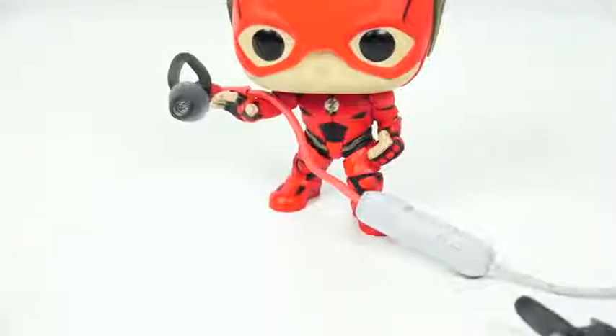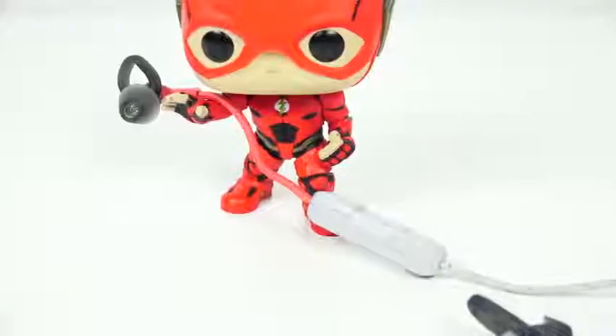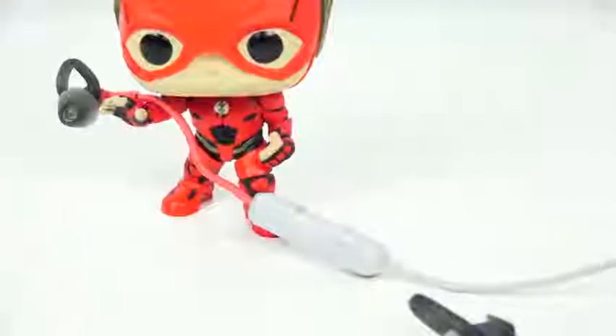These are stylish workout earbuds that you can also wear on the go, and they do a fantastic job. Trust me, you'll absolutely love them. You've got a braided cable earbud all the way through, and it comes in three different colors: blue, black, and a pinkish red and gray.